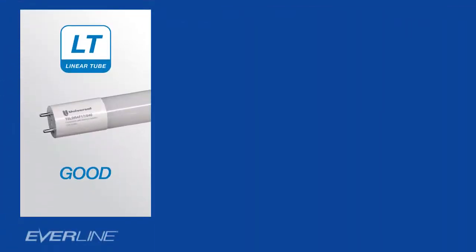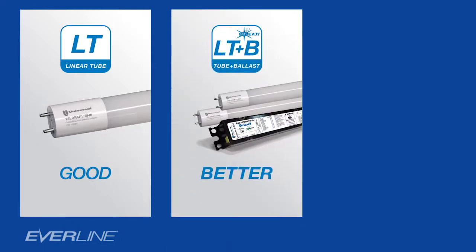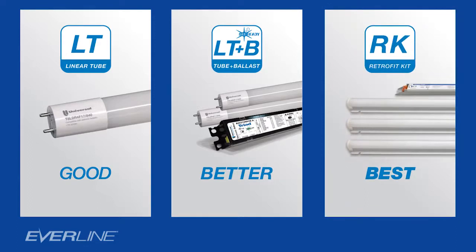Universal Lighting actually offers a good, better, best lighting solution for upgrading fluorescent systems to LED. The good solution is simply to go with our LED tubes. The better solution is to go with our tubes and our LED-ready ballast. The best solution is to go with our retrofit kits.